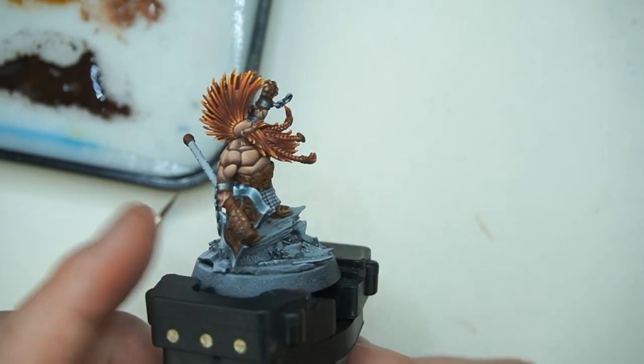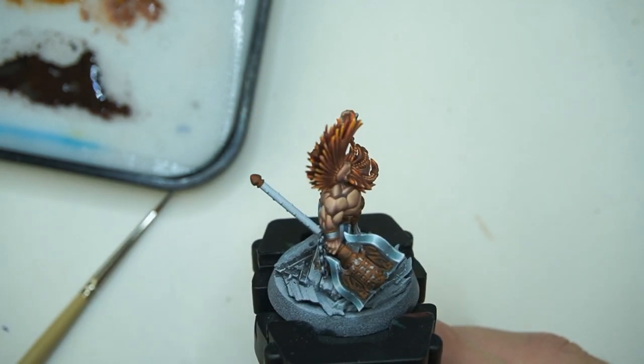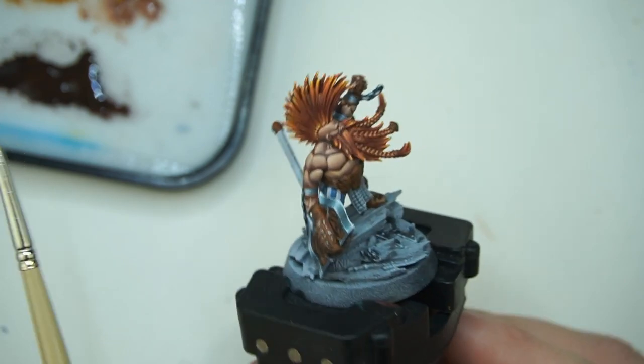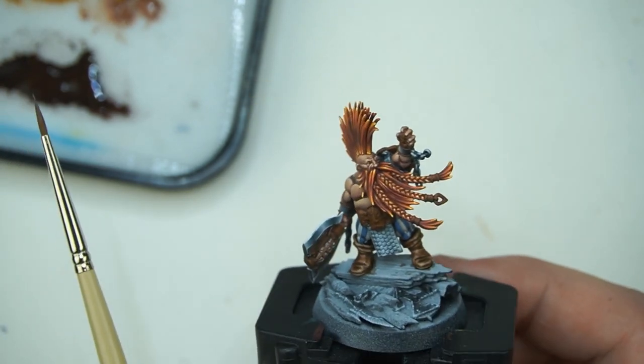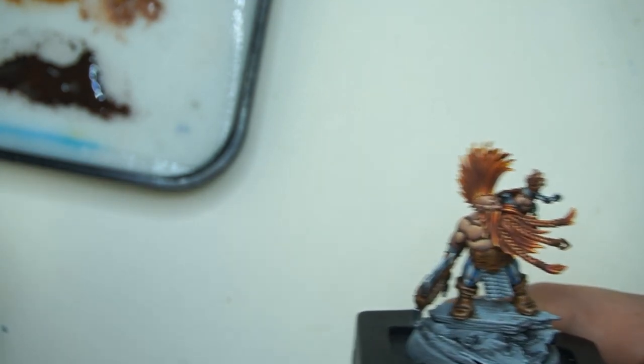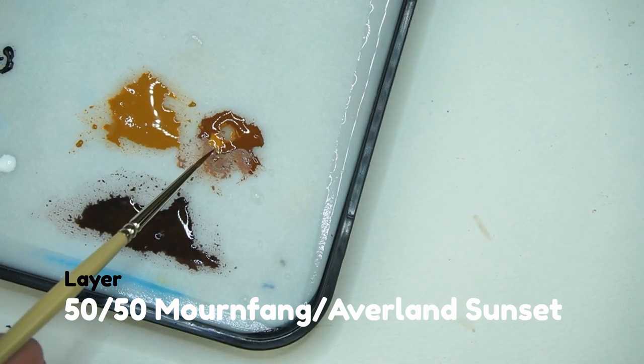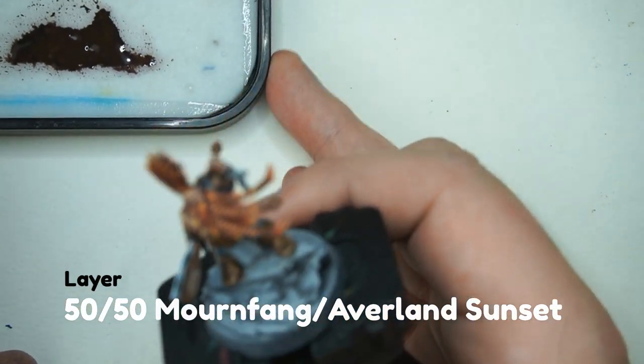All right, so there are our shadows added in, and you can see how we've started to add some depth to our brown. It's looking very bronzy at the moment, so next thing to do is start introducing a bit of yellow — that's what makes it pretty gold. What I've done is mixed in a little bit of Avaland Sunset with my Mornfang to create about a 50-50 mix, and I've thinned it down. That's Avaland Sunset, one of the base colours. Thinned it down quite a bit — not quite glaze level, we still want a bit of density in our colour, so maybe 50-50 acrylic to water.